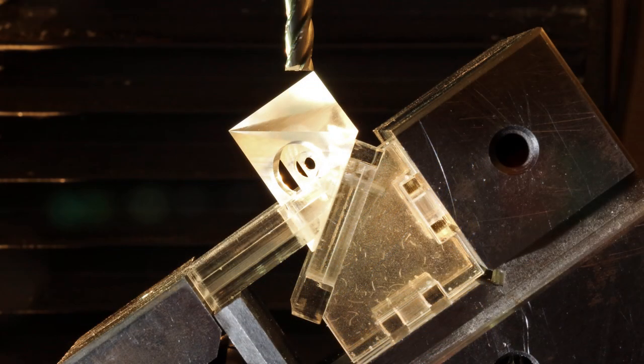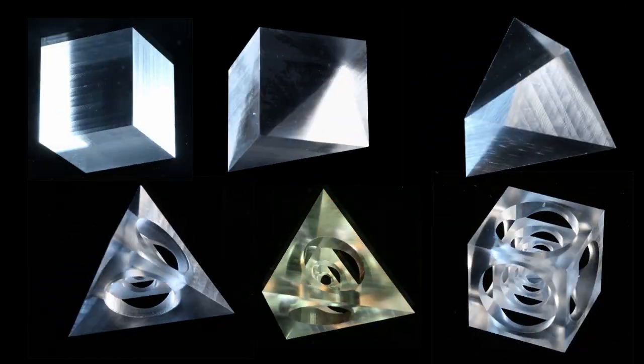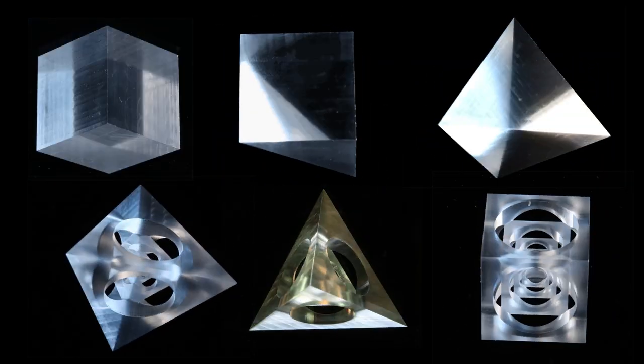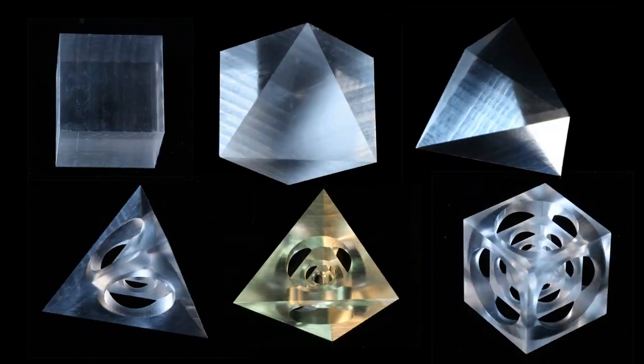The actual machining on a CNC mill was simple — it's just cuts and pockets — but the workholding, that is, fixturing the part in place, was the real challenge. Anyway, I made the parts, took hundreds of photos, a bunch of videos, and have been about 95% of the way to finishing this project for the past three years. And I am still not done.